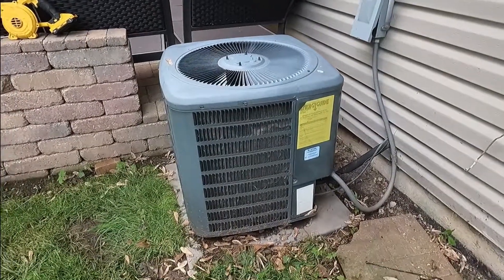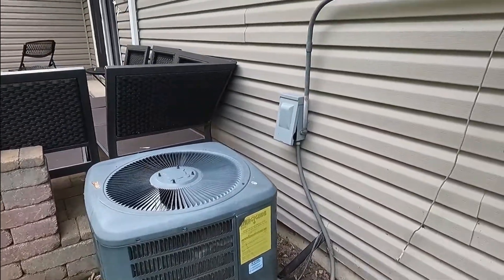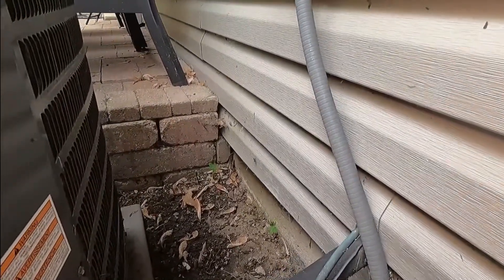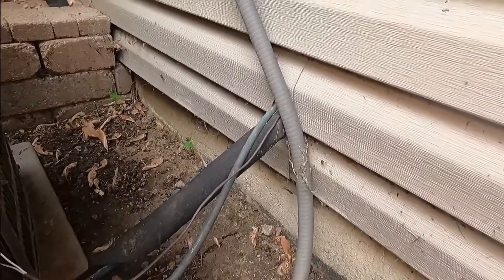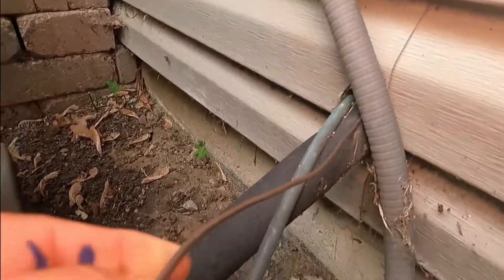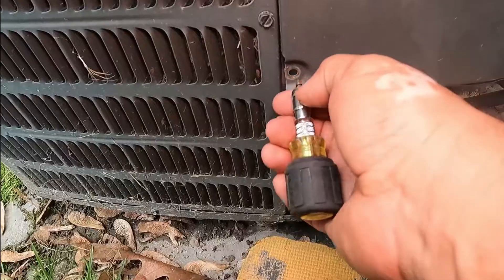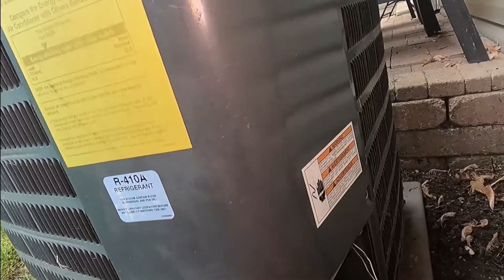So we are outside the house and this is the condenser unit. You have to learn to identify what is what. As we get closer, let's identify. Remember, I told you that the contactor coil works with 24 volts, and the wire that comes from inside — from the air handler, from your furnace — it's going to be a wire just like this. And it comes in, into the unit. In this case it's only two screws.